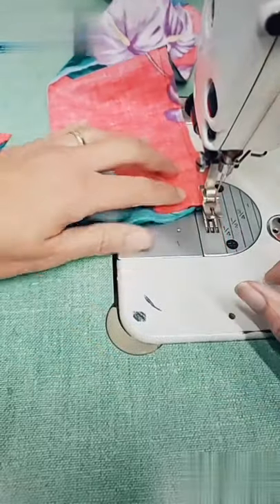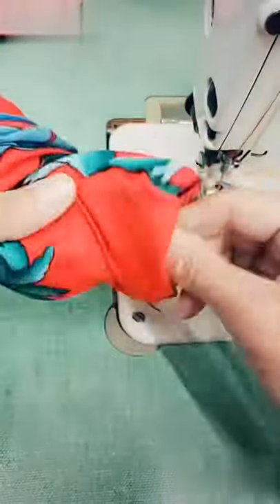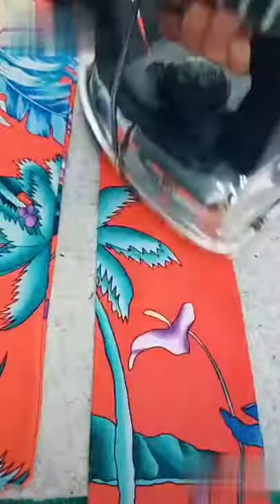Then I'm moving to my sewing machine. I'm gonna fold it in half and sew along the wrong sides, and I'll do this for both pieces. Then I'm gonna flip it so the nice side is facing outwards and give it a nice press.